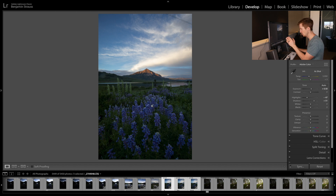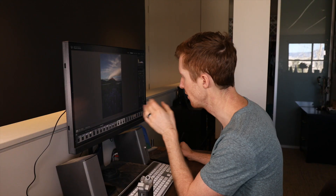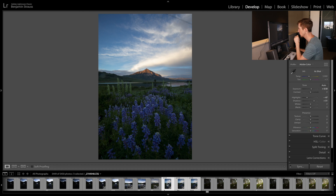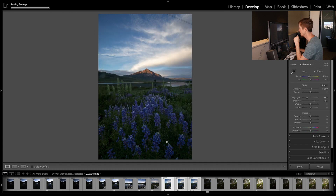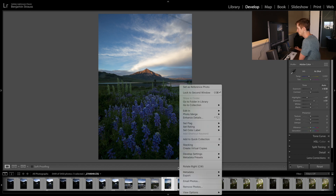Now let's jump into Lightroom with our photos. I like to label them 1, 2, and 3 star for foreground, middle ground, and background — that just helps me. Because we're blending these all together, any adjustments we make in Lightroom we want to apply identically to all three. So once we pick an exposure and make our adjustments, we go to Sync, check all, and synchronize all the settings so they all look identical. Then let's jump over to Photoshop — highlight all three, go to Edit In, Open as Layers in Photoshop.